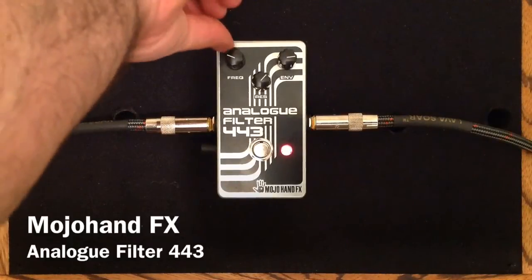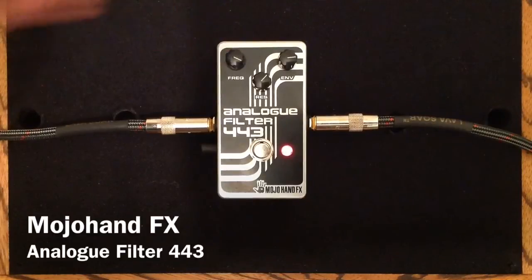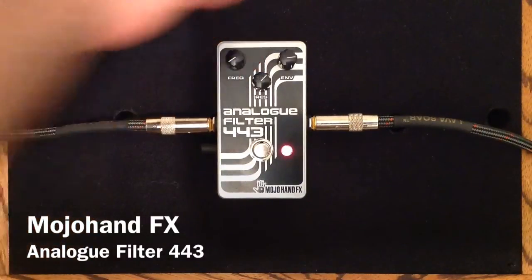Let's show you the frequency knob first. That is where we have had it. And now let's crank it over here. And now we will do the opposite.